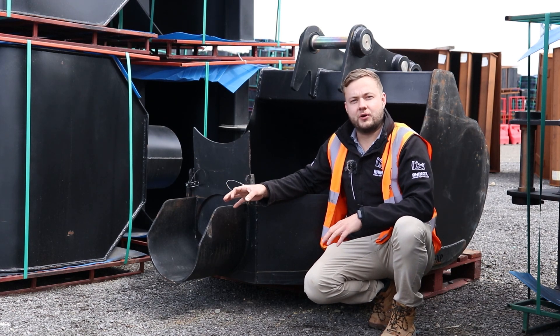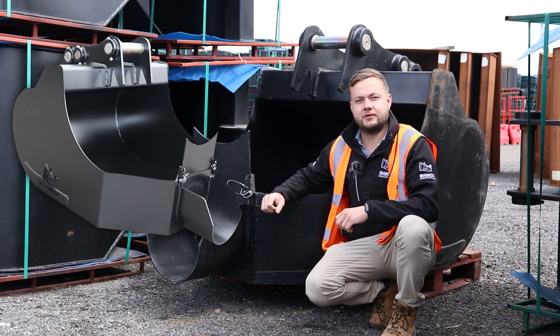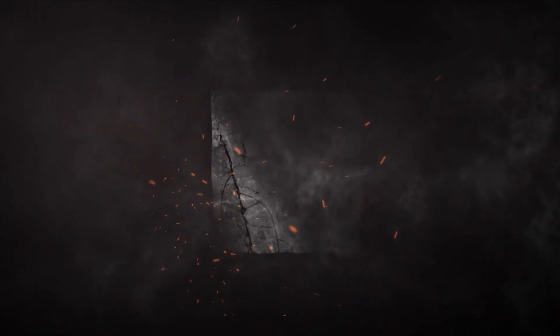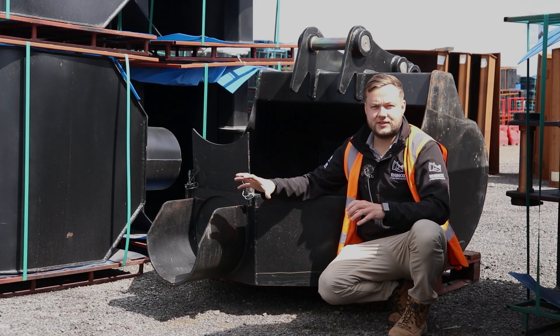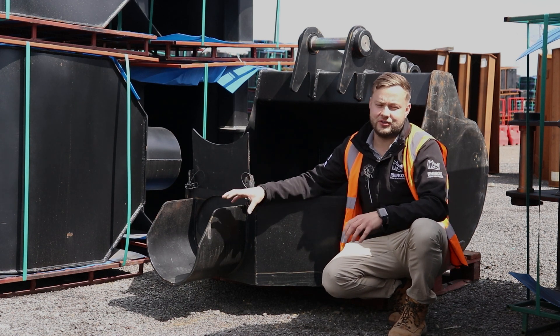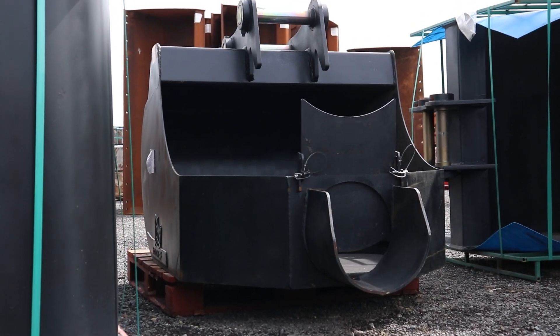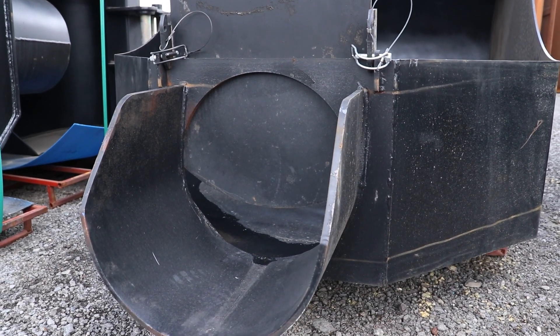There are many different styles of concrete pouring buckets on the market, but why does the Rhinox one have a chute? With over 30 years of experience in the industry, plus extensive research into pouring concrete accurately and efficiently, we found that having a rounded chute on the concrete pouring bucket is the best design for efficient and accurate pouring.